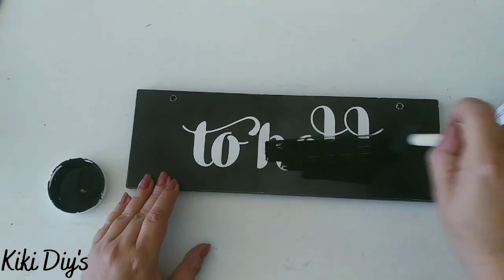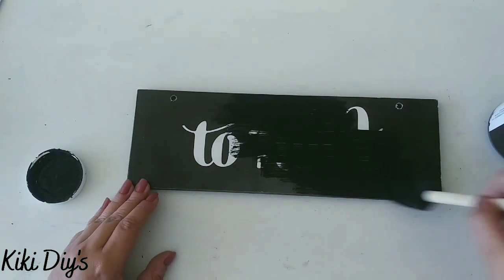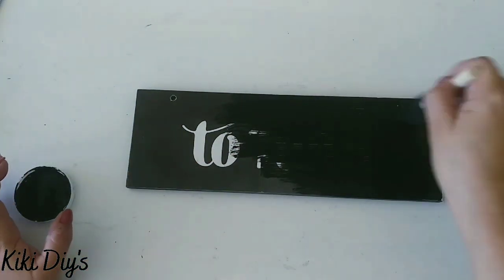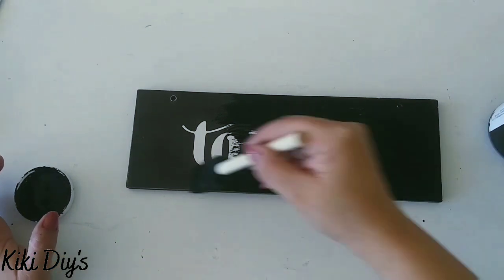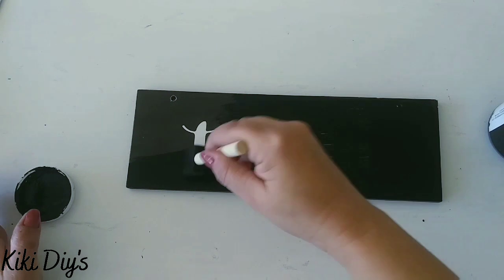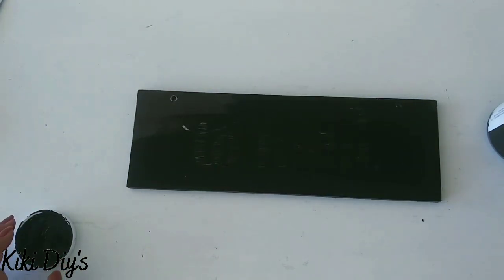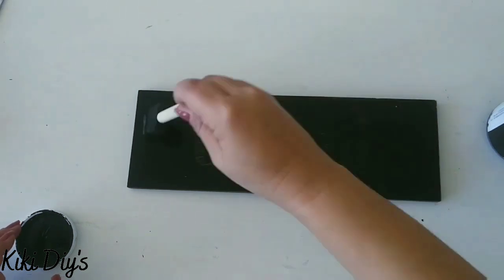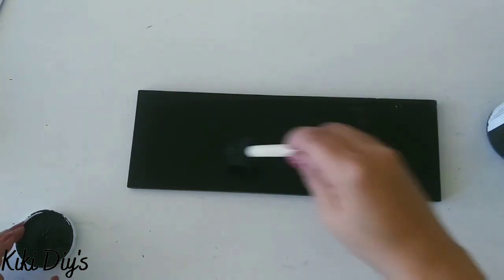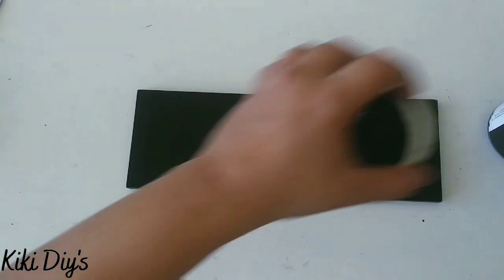Then I'm going to take black paint and paint that sign, trying to cover as much as we can. We want to create the same effect as a chalkboard. We need to cover the original design because this sign was on clearance at Walmart — I really liked it, but the old design isn't cute for the kitchen.